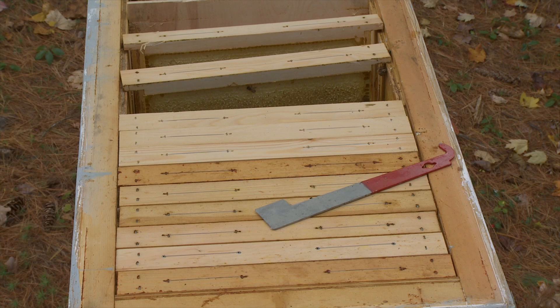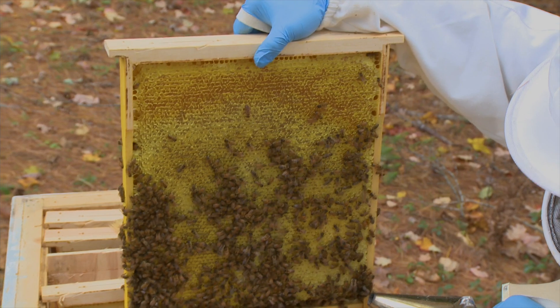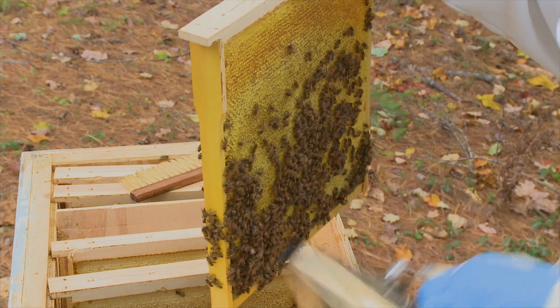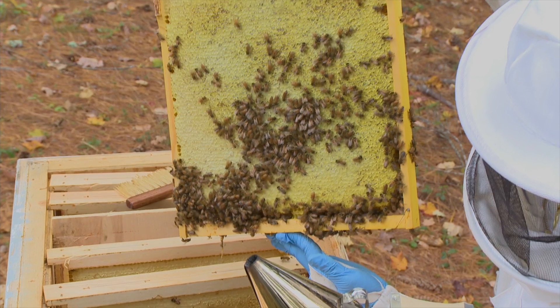All bees will behave like this. Wow! It's another incredibly heavy frame. All honey frame — I cannot hold it with one hand. All honey frame.